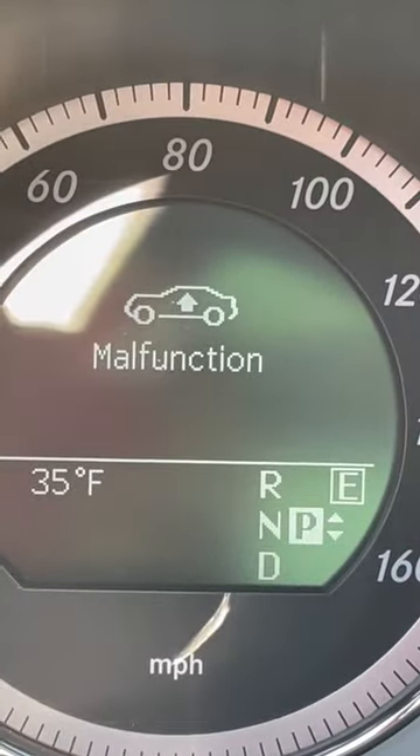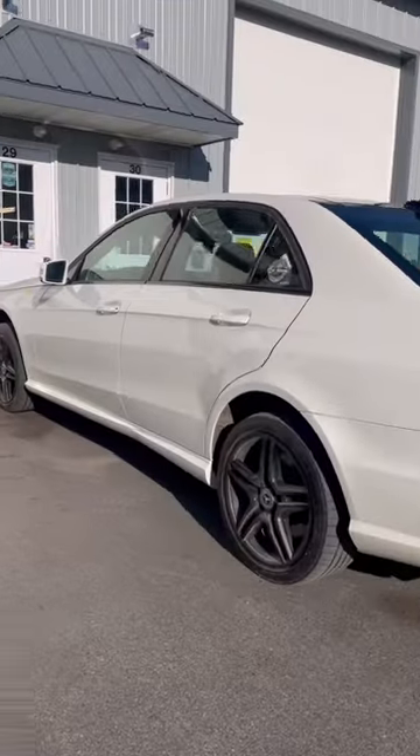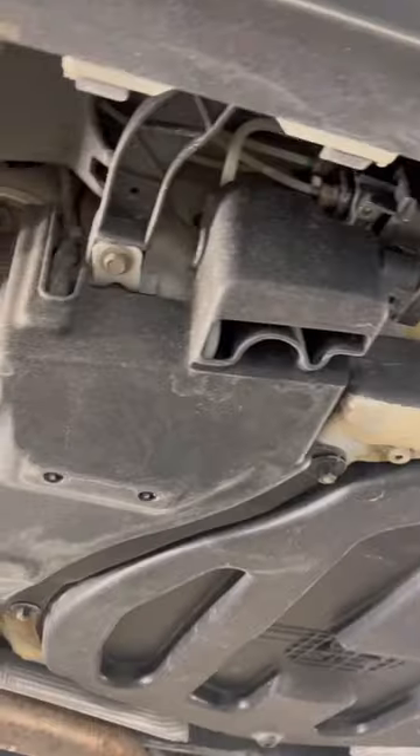Today we have a Mercedes-Benz E550 in the shop for a malfunction light. There's a fault for the pressure relief valve. As you can see, the vehicle is sitting very high — you can't lower or raise the car anymore.